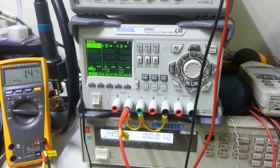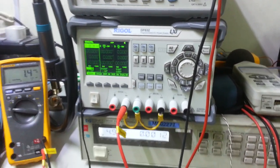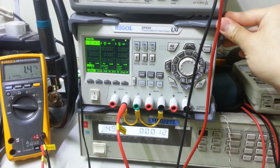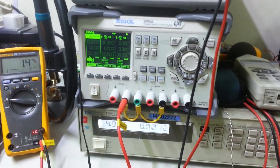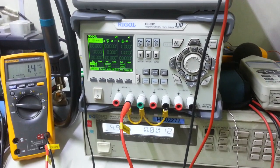If you have any comments, please leave them below. I hope Rigol will notice this problem and give us some reasonable answers. That's the end of my sharing. Thank you.